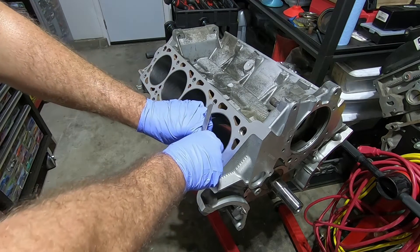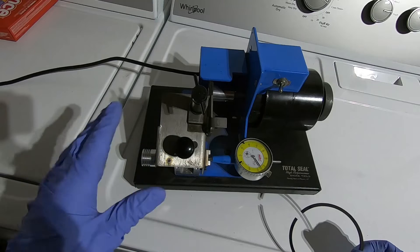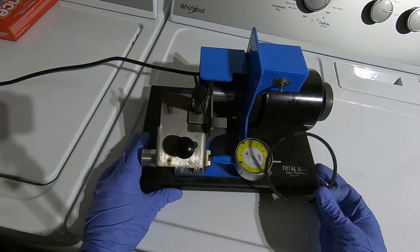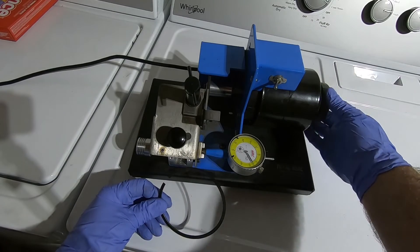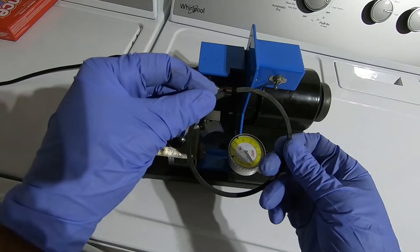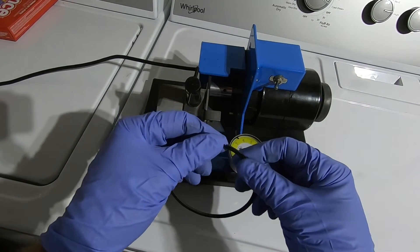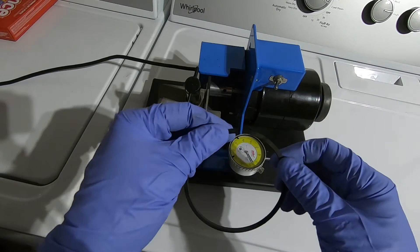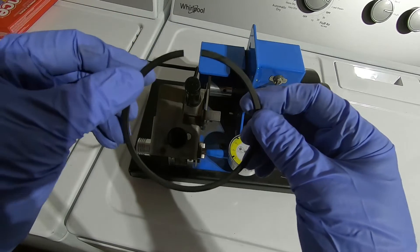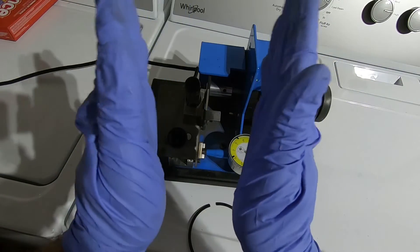The gap on this one ended up being 8 thousandths, so now I'll take the ring over to the filer. This is my Total Seal ring filer — this isn't a must, but if you're going to do more than one set of rings in your lifetime I highly recommend a tool like this. I also recommend getting the one that has the little grinder on the side so after hitting it with the grinder you can touch it over here to remove any little burrs. When I file these rings I only file one side, which leaves me with a squared-off edge as a reference so I know the ends are parallel.